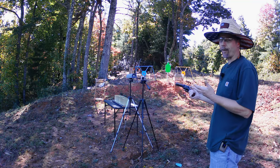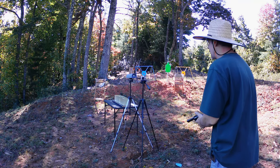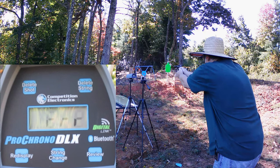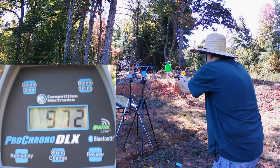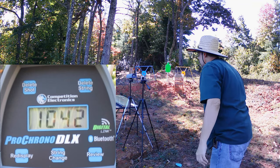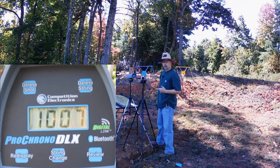I'm just going to do a two-round average because these are hard to come by. We got 972 and 1042, so the two-round average on the Speer Gold Dot 40-grain is 1,000 feet per second. Let's go check out those Federal Speer TNTs.